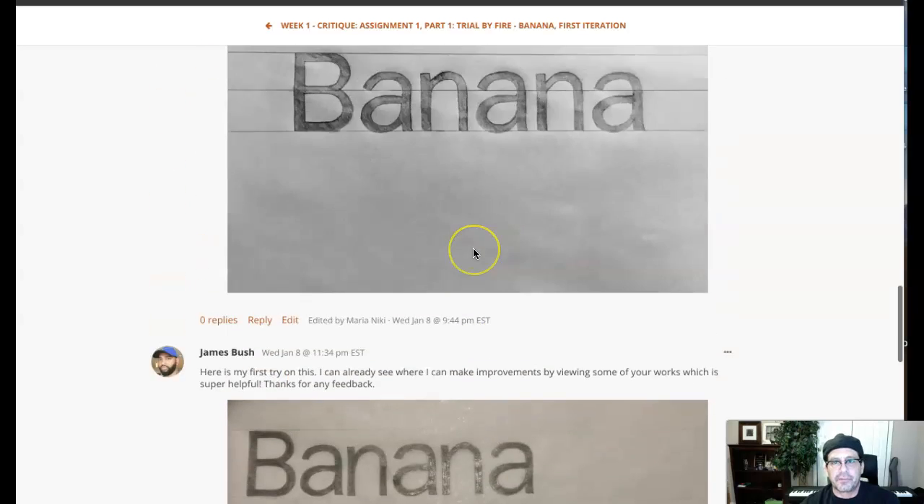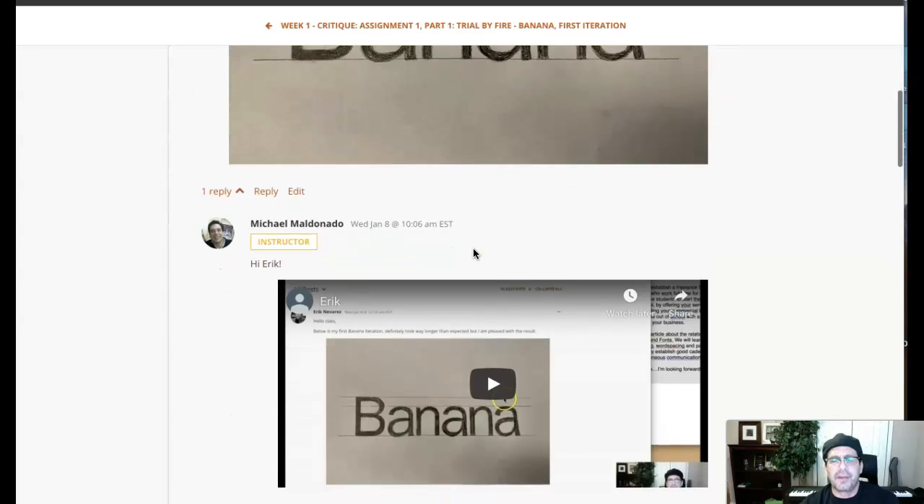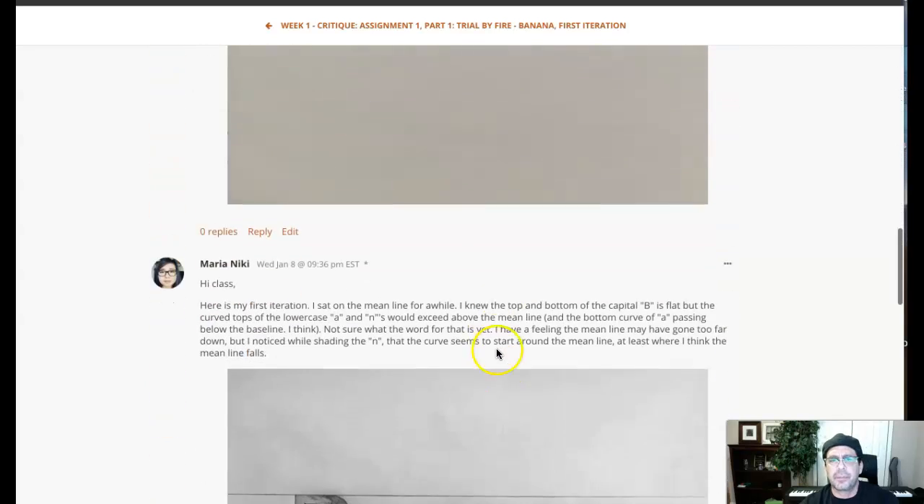Hey Jay, how you doing? So it looks like you've gone through and taken a look at some of the other iterations that have been posted. And that's smart — it's an open forum, you might as well use it to your benefit.